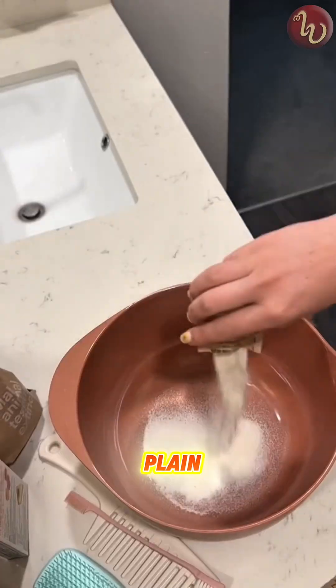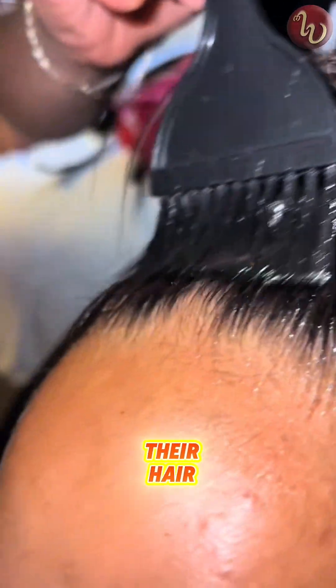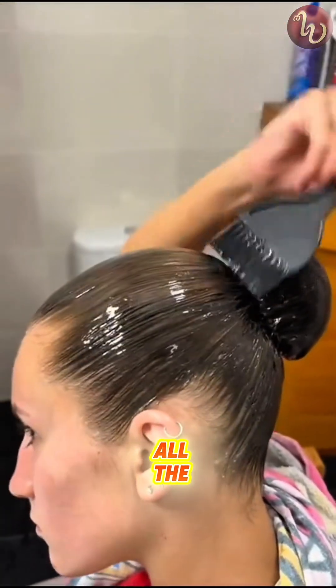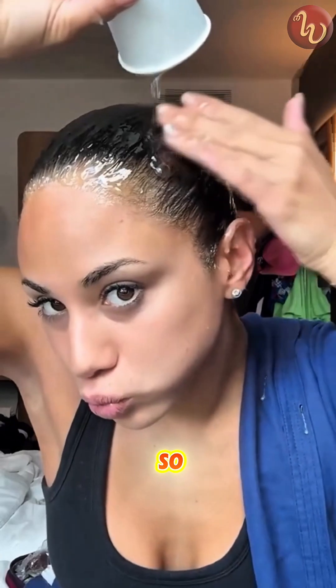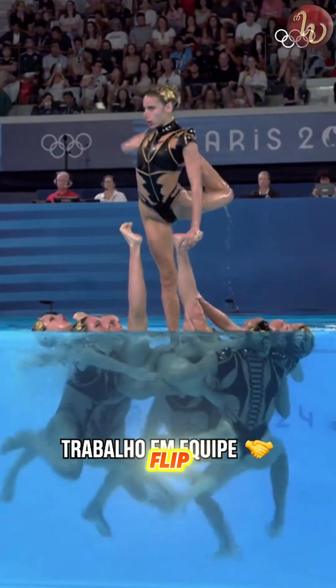Instead, they mix plain gelatin with hot water, then spread it all over their hair until it hardens into this super sleek, shiny bun that literally doesn't move underwater — like at all. The reason they do this is pretty genius: the hardened gelatin keeps every single strand in place, so nothing falls into their face while performing those crazy underwater spins and flips.